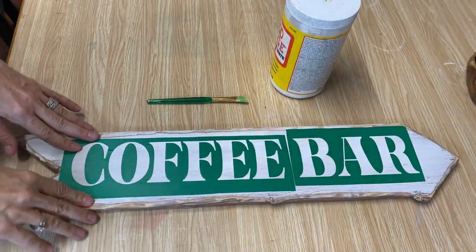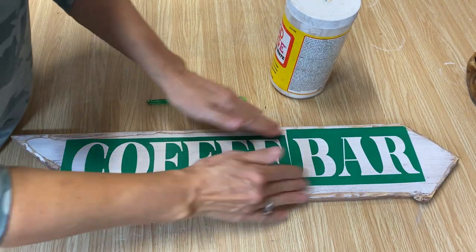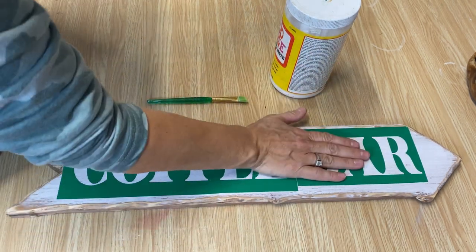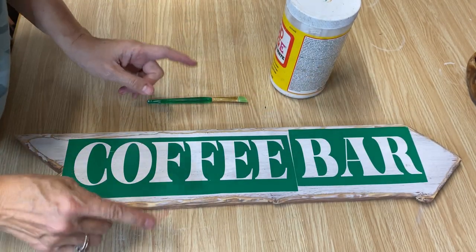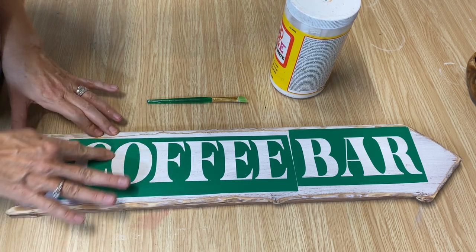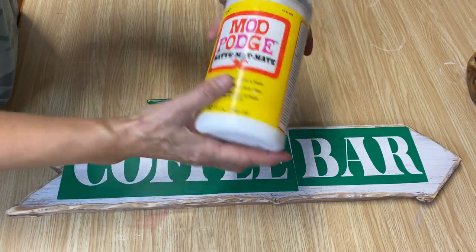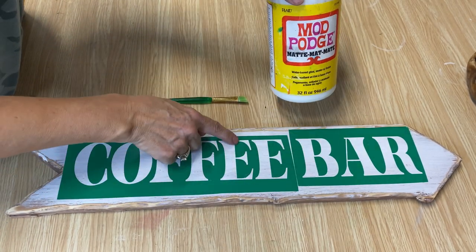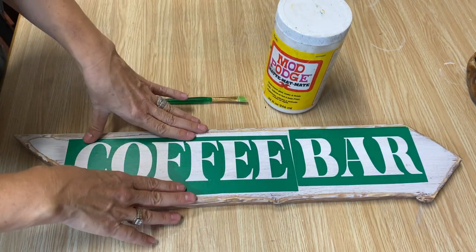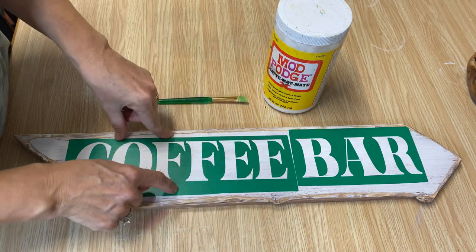I have the stencil all on. I probably should have measured it a little bit better to make sure I have it square, but I kind of rushed it — next time I will. I really pushed the stencil down to make sure it has good contact with the wood. When I'm doing stencils, I always like to use Mod Podge to go around and seal it before I put the paint on. It creates a barrier so your paint won't bleed as much, or hopefully not at all.